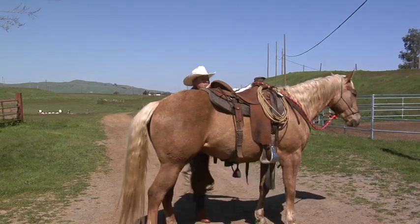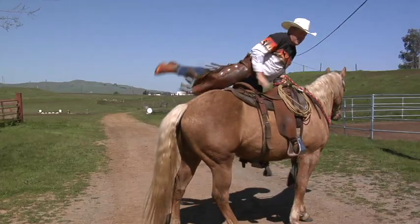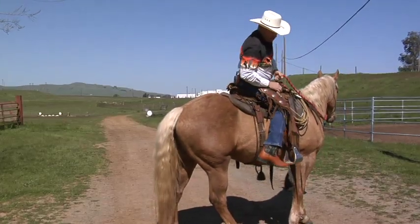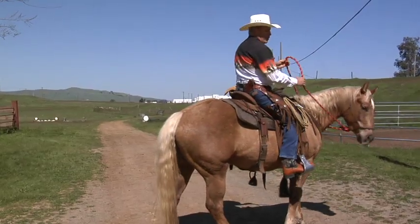If you get in the saddle right, you square him up before you get on, and you make sure you've got a good rein on him so he knows not to walk off — he's gonna stand still for you, let you get in the saddle, and know not to walk off.